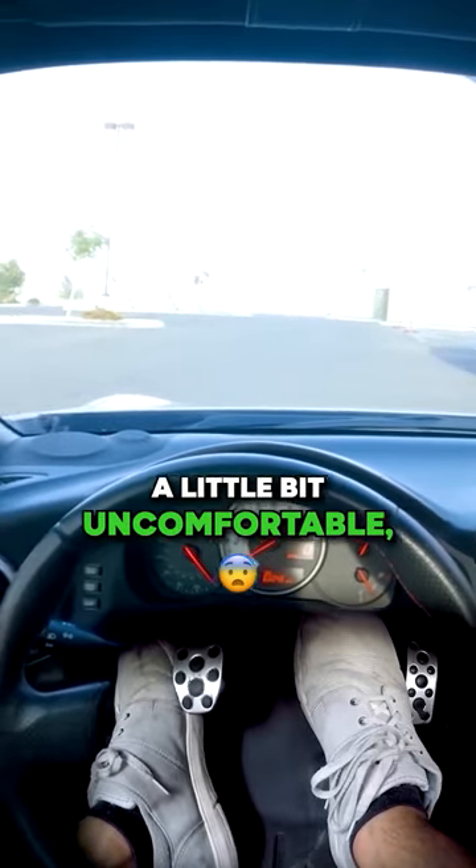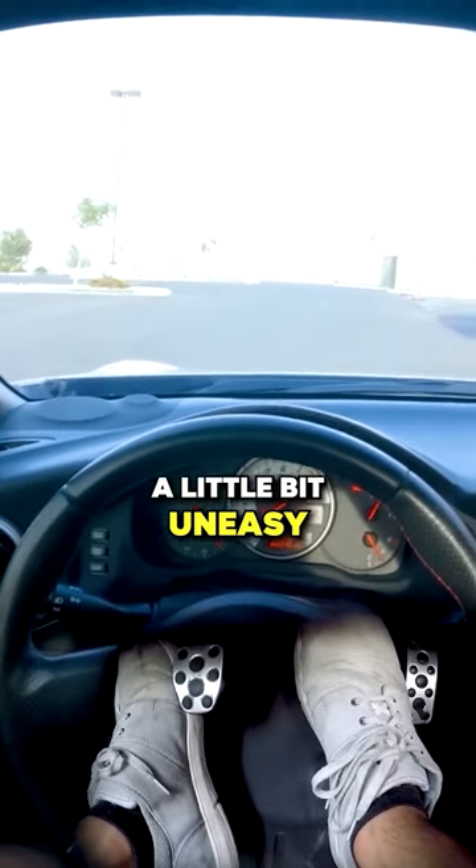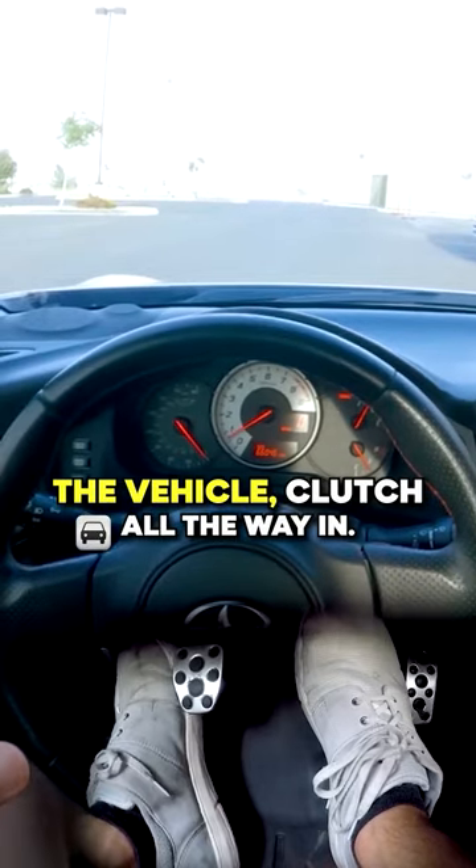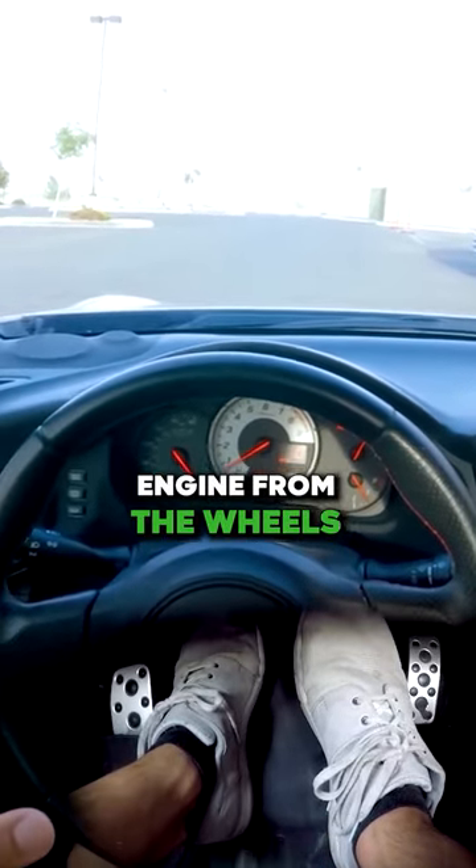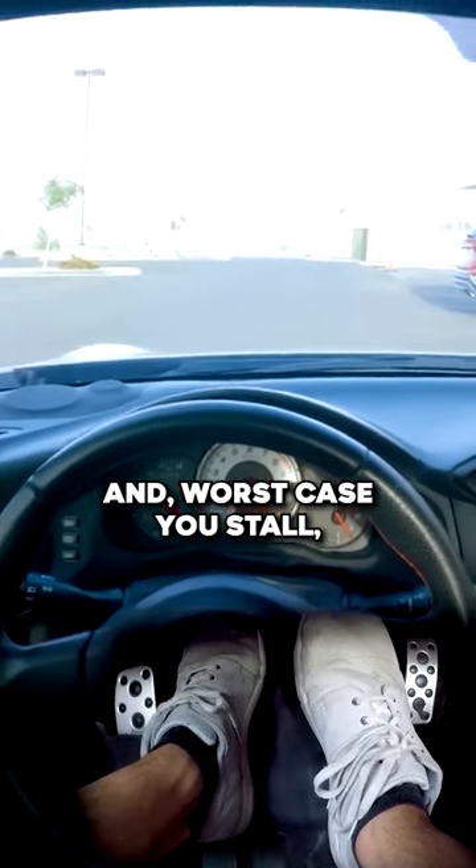As a newbie, you may feel a little bit uncomfortable, a little bit uneasy. Remember that if you need to stop the vehicle, clutch all the way in — that's going to disconnect the engine from the brakes. And worst case, you stall, which is not a big deal.